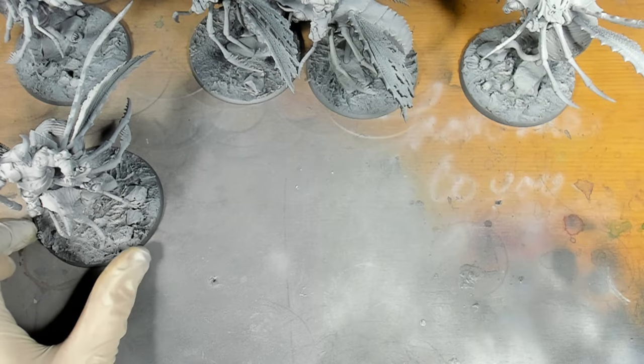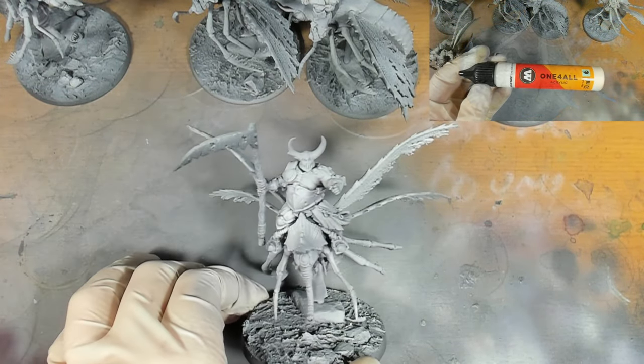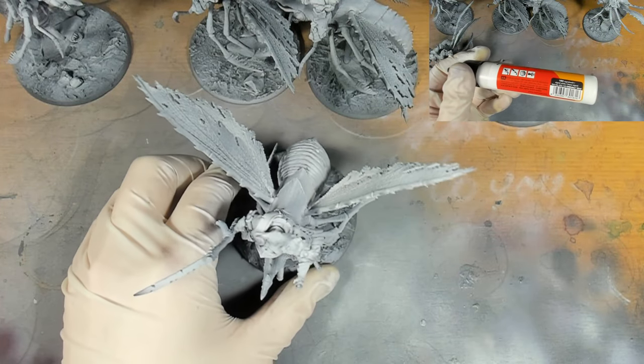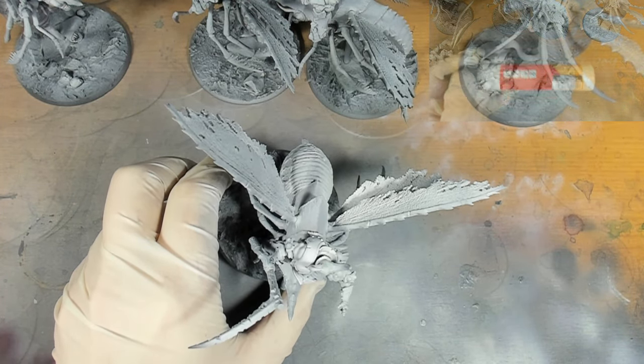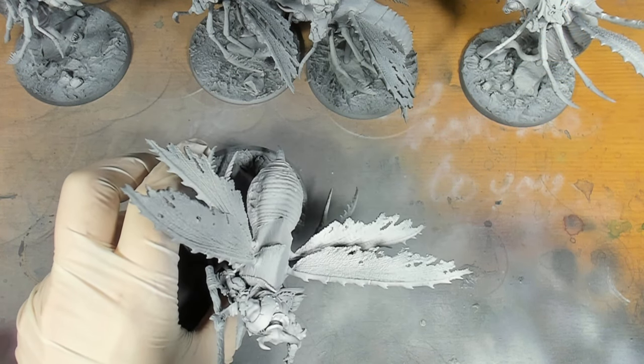With that stage done, we're going to go in from the zenith 12 o'clock with Molotov's All For Ones signal white. I've found that this didn't airbrush very nicely, so I'm thinking in future videos I'm going to have a little play around with thinning it down.